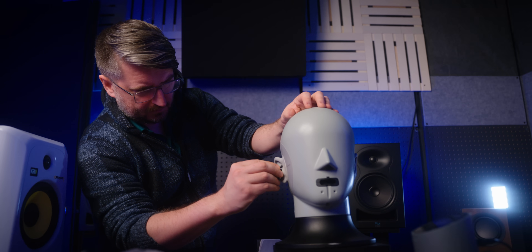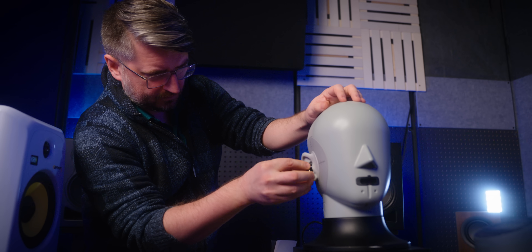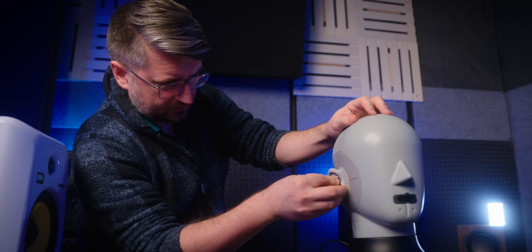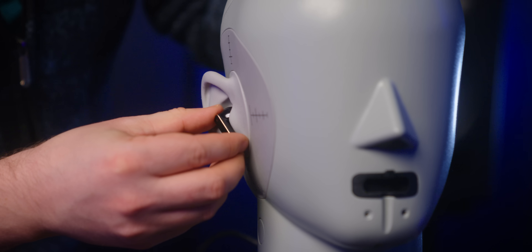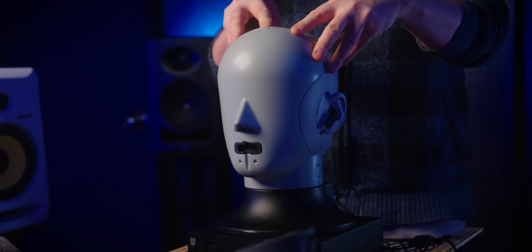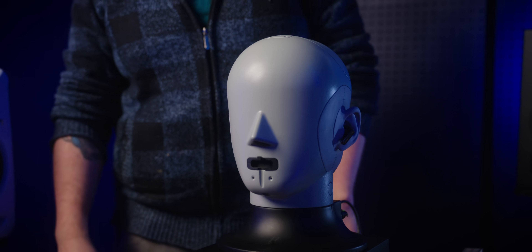As we do with all earbuds to test the sound quality, we put the FreeBuds Pro 4 on our Berlin QR5128 test head to record the frequency response. The ears on our test fixture are based on the MRI scans of 40 different people, so we feel that the testing head is a good representation of the average listening experience. So how did the FreeBuds Pro 4 perform in our tests? Let's take a look.